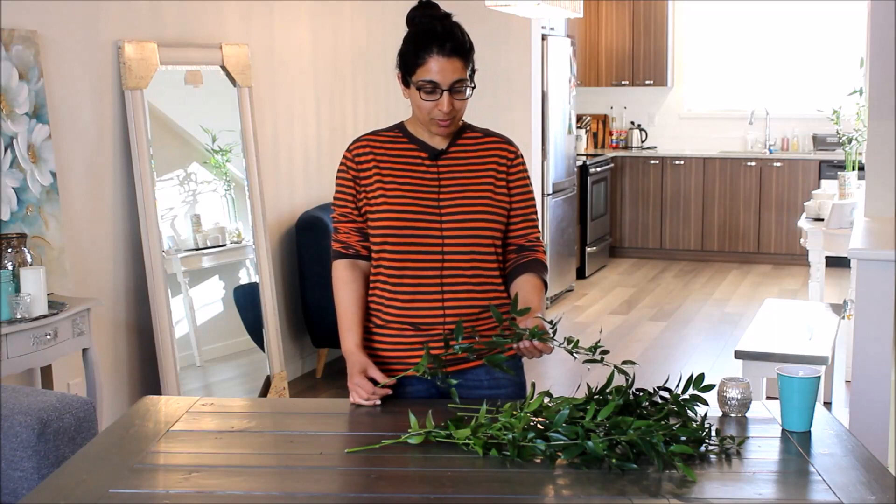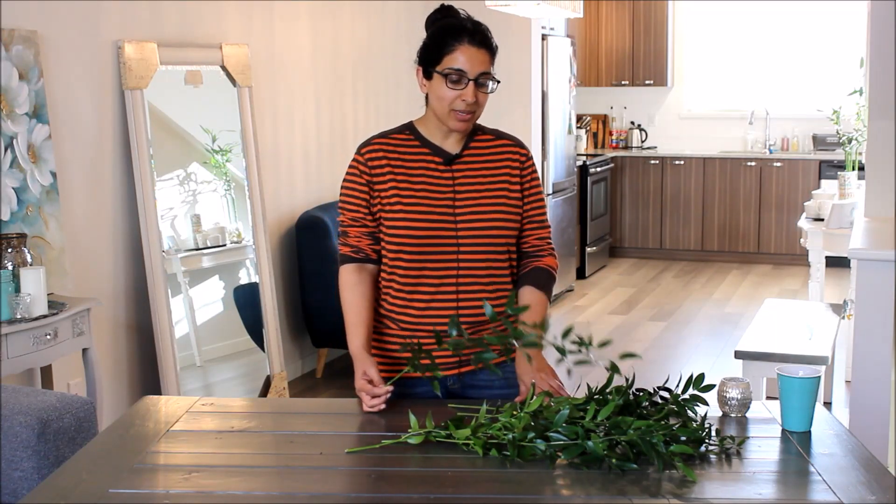Hi everyone, it's Robin with Bouta Giardin in Vancouver, Canada. I have another video tutorial for you today. We took a little brief hiatus over the summer while we focused on our wedding season, but it's September and things have started to die down so I've got the time again. I had a bunch of leftover greens and flowers and I wanted to focus today on a particular green that I really love and highly recommend for DIY — and that is Italian Ruscus.